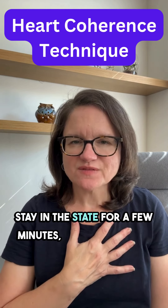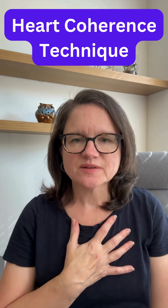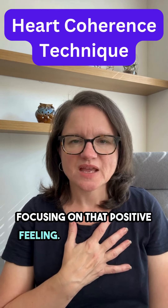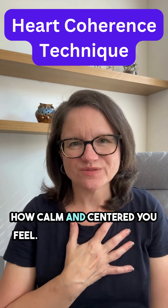Stay in this state for a few minutes, allowing your heart and mind to synchronize. Continue breathing slowly, focusing on that positive feeling. When you're ready, gently open your eyes and take a moment to notice how calm and centered you feel.